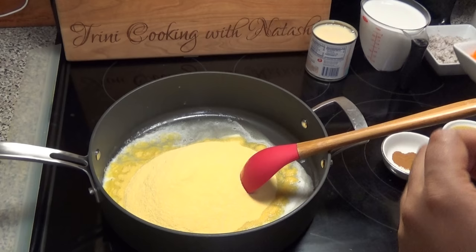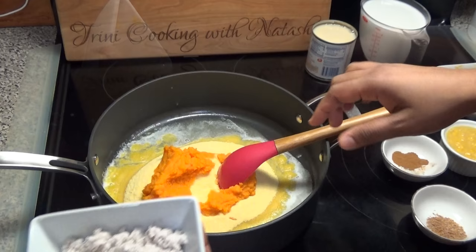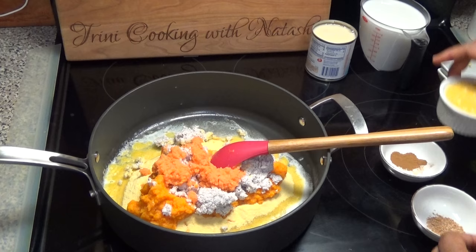Next add some pureed pumpkin or butternut squash — it's basically just adding everything to the pot just like you would with a cou-cou and cooking it up. I'm going in with some finely minced coconut, some pureed sweet potato — you can use the white sweet potato if you don't have the orange — and then some cream-style corn.